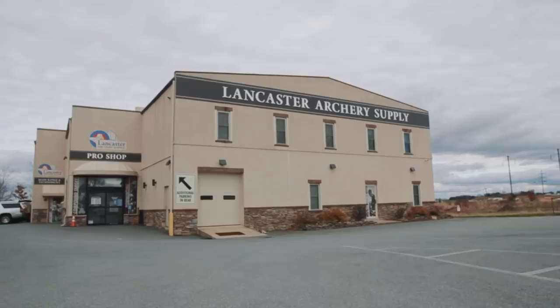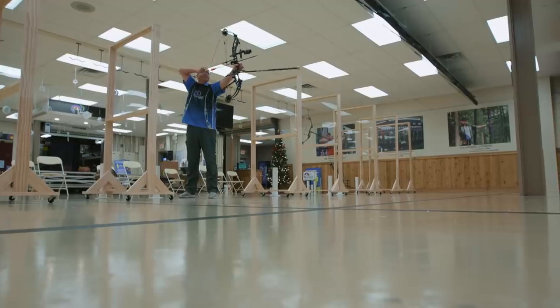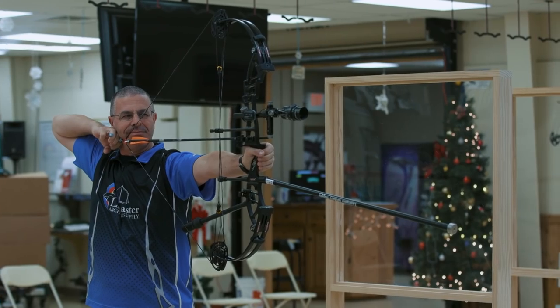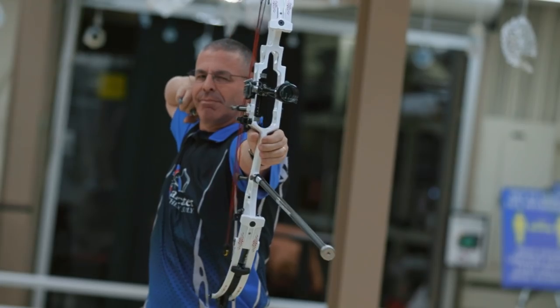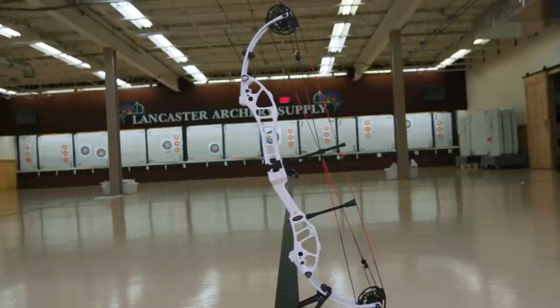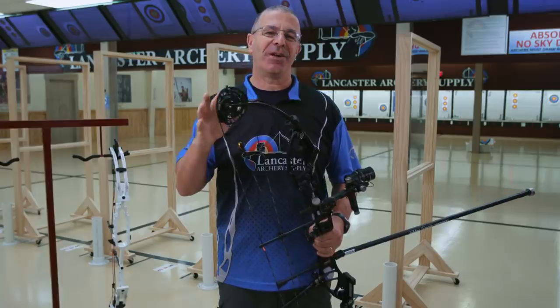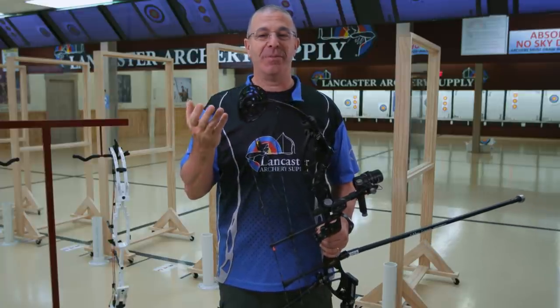Hey everybody, this is PJ Riley from Lancaster Archery down here in our Lancaster Archery Academy. We've got a new bow manufacturer for us to be reviewing — we've got some Darton target bows. We've got two of them here we're going to tell you about. I'm holding the Tempest ET, and behind me we've got the Vegas ET.